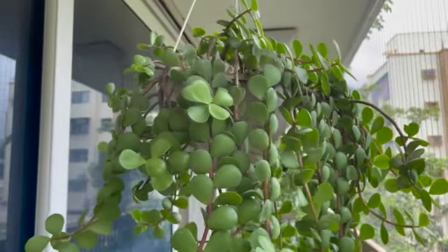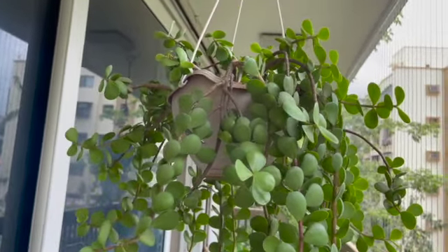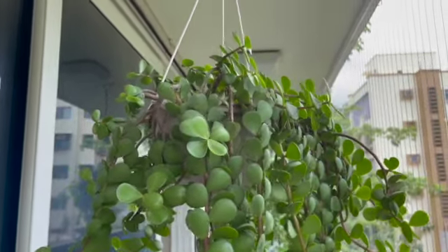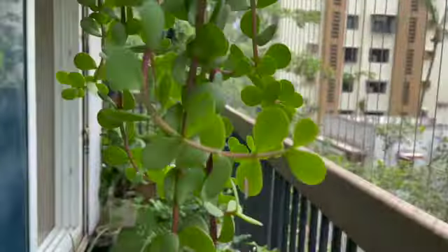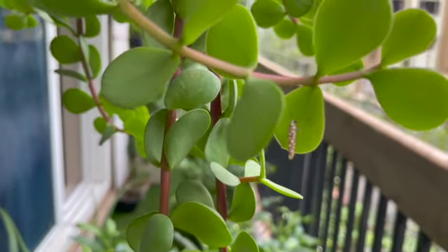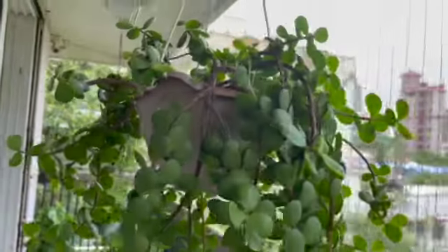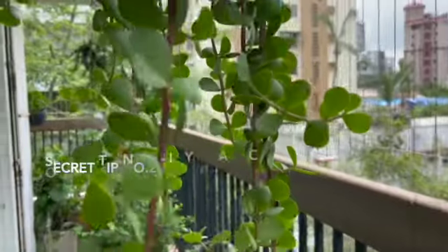I have planted this plant in red soil and gobar khad, like I do for all my other plants. Succulents typically have their own potting mix — sandy, well-drained soil that doesn't hold much water. But I don't do that; I put all my plants in the same soil mix, which is red soil widely available in Maharashtra and gobar khad, and my plants are doing very well.